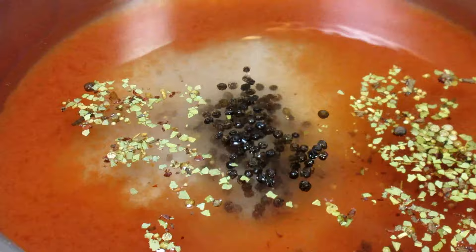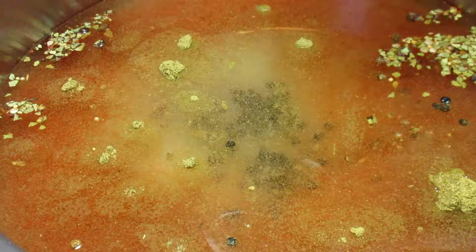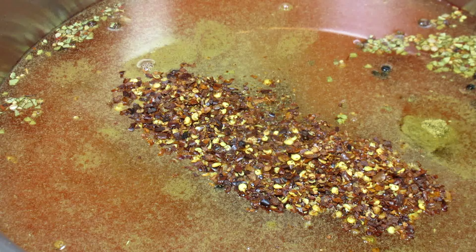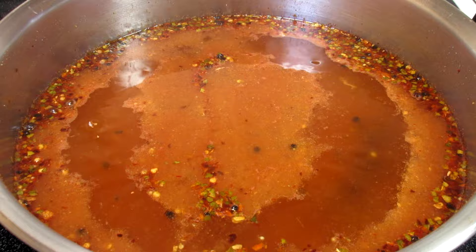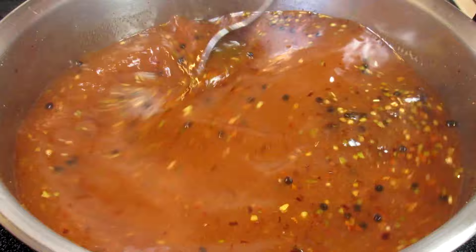Now for the spices, and they are simple. Adding some pickling spice, whole peppercorns, and a good dose of cumin and some red pepper flakes — more heat. These are hot and spicy wieners so beware. Giving that a good stir, bringing up to heat and simmering for three minutes, occasionally stirring and then removing from the heat. I want the brine to slightly cool before adding to the jars.